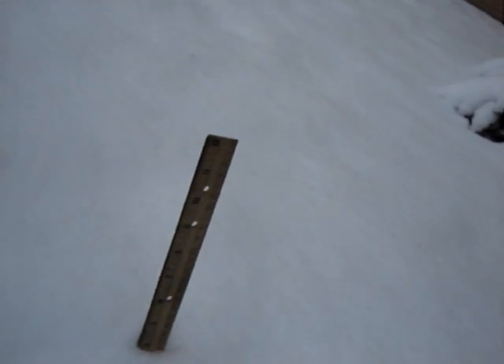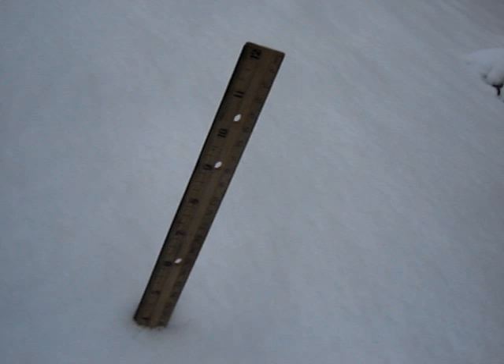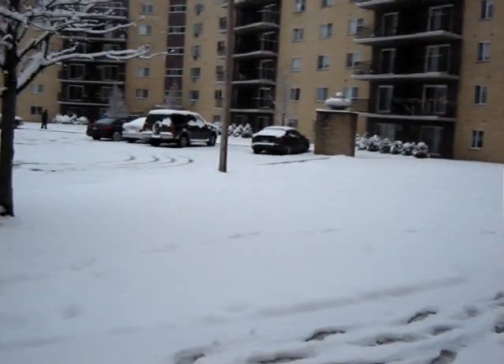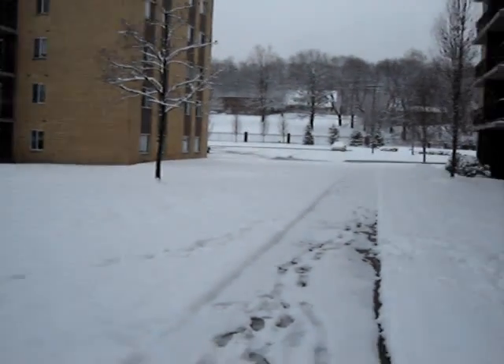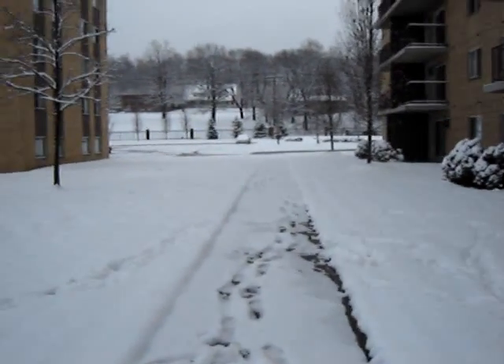Thank you so much for joining me for my little video here. Just trying to see if you can actually see the measurement on my meter stick — or I should say my foot stick, millimeter stick by some people's accounts. We have some four, four and a half, five inches of snow on the ground.